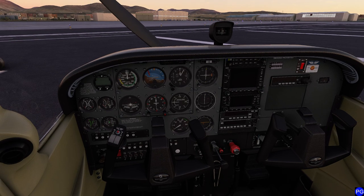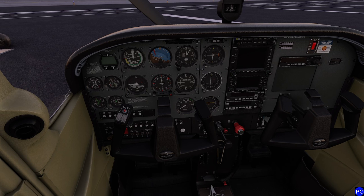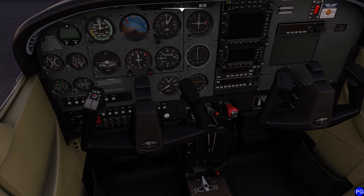First things first, we're not going to worry about going too crazy with the checklist, even though in the real world we normally would. We're going to go ahead and get this thing rolling and take it for a nice gentle flight. Currently we're sitting here nice and high and dry at Golf Charlie Foxtrot Victor.